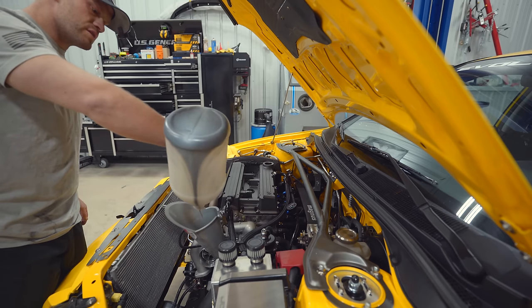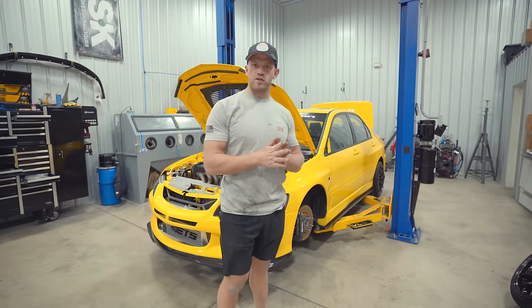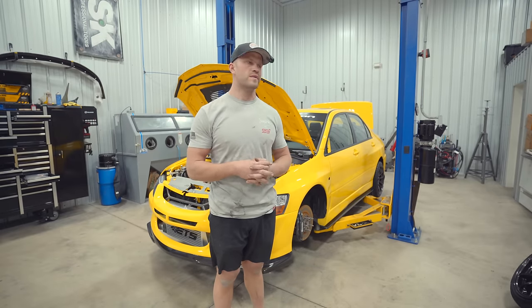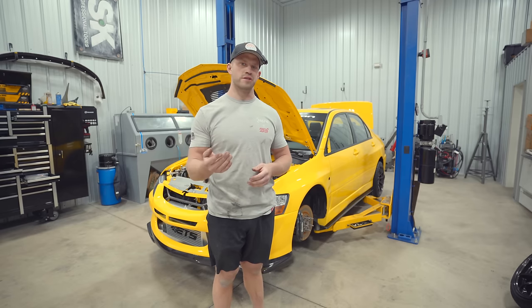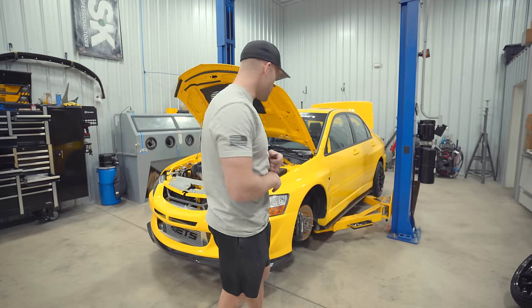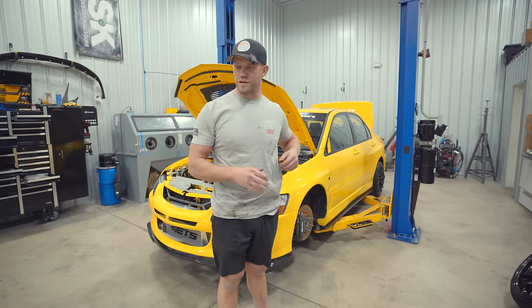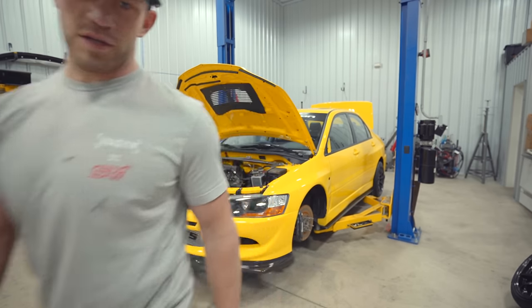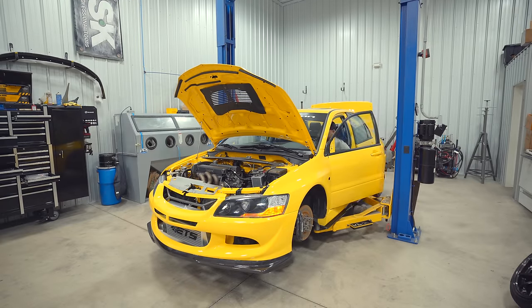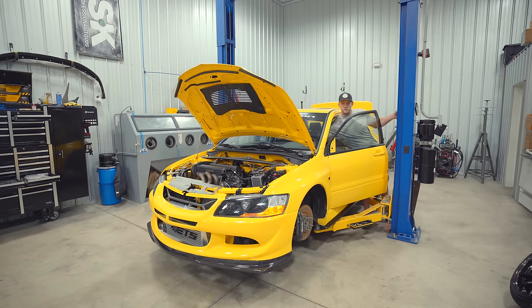It's time to crank it over and make sure everything sounds healthy — crank until we see oil pressure. It's a brand new oil pump and I did pack it full of assembly lube, which should help speed up building oil pressure. I remember last time with the brand new motor it took a while to build pressure. I'll let the fuel pump run first to build fuel pressure, then I'll pull fuse 15 to allow the engine to crank without the fuel pump running.